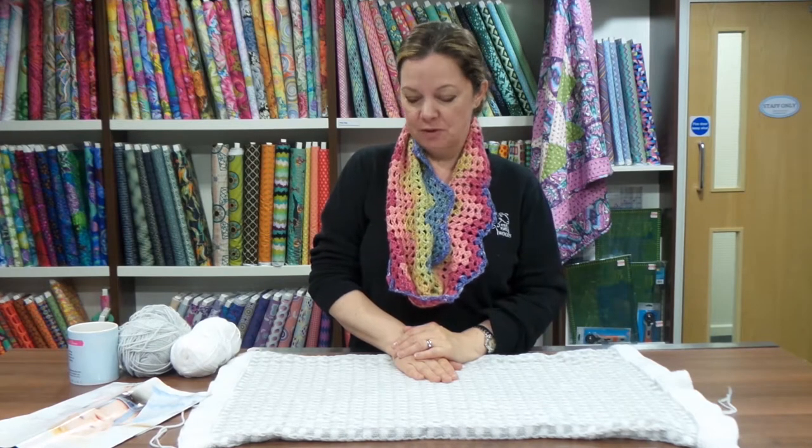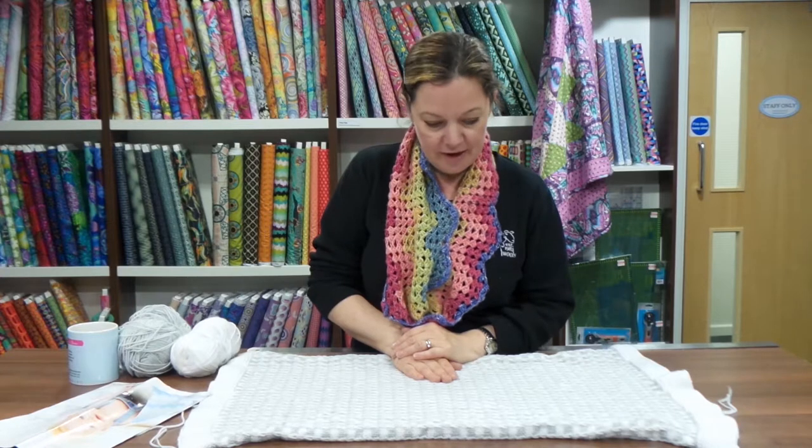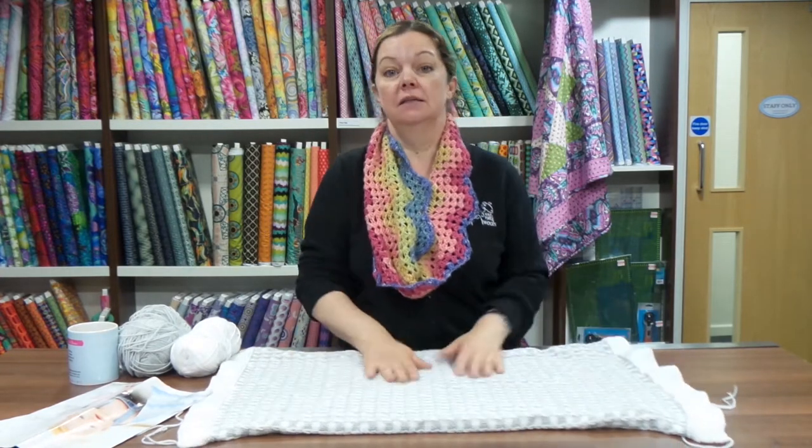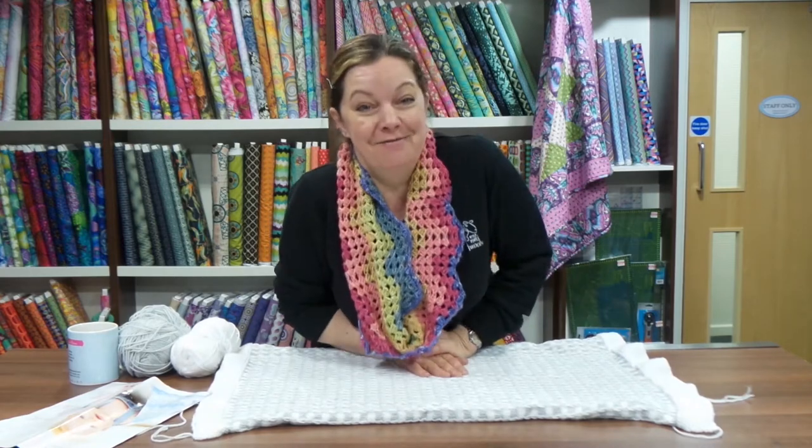This video is possibly a little bit of an SOS because I'm struggling to get this blanket finished, and I'm thinking if I talk about it here maybe it'll push me to get it finished.